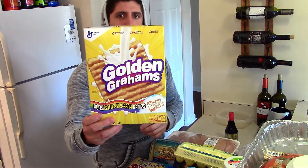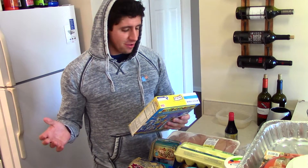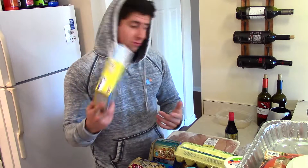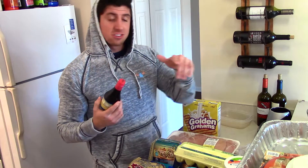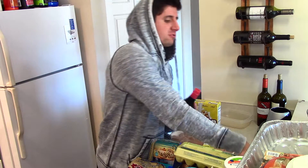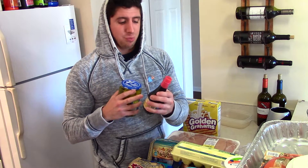I did break down and get some Golden Grahams — I saw them on the end of the aisle and thought, I'm bulking, so let's get some. I also have some La Choy soy sauce, which I'll probably add to the rice for one or both of my meals. I need to watch how much I add though, because it has a lot of sodium — way more than the pickles.